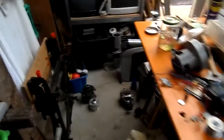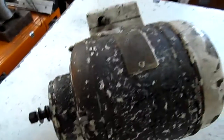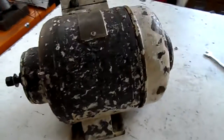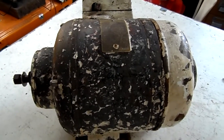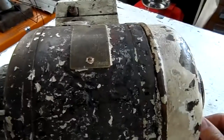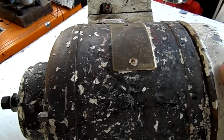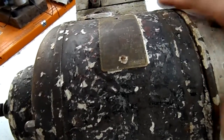G'day viewers. I was sorting out a pile of old electric motors and compressors and things, and I came across this - it's a Crompton Parkinson repulsion start induction motor. These are a very special type of electric motor because when they start up, they basically start as a regular universal motor, like that vacuum motor there, and once they get up to their full speed, they then retract the brushes and become a fixed squirrel cage induction motor.